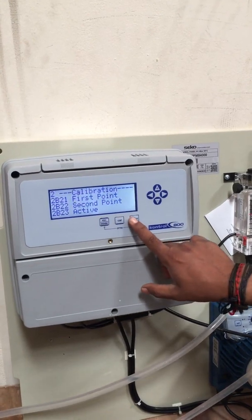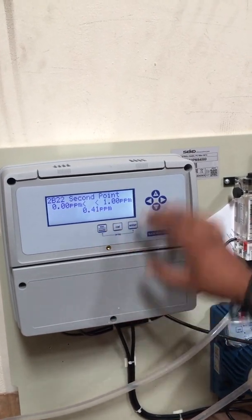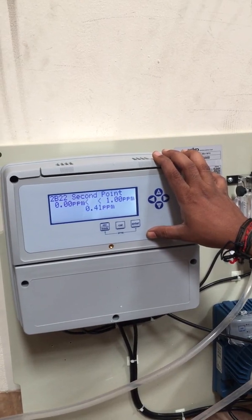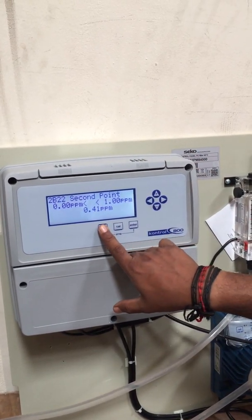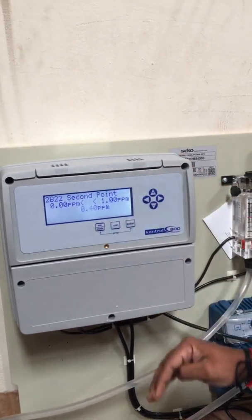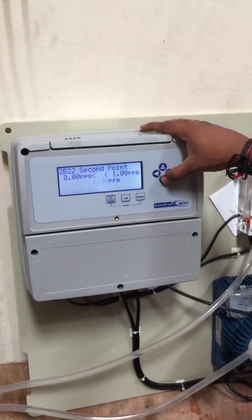The reading is now 44, now 41, now 40. Once it reduces to zero, we set the second point to zero.